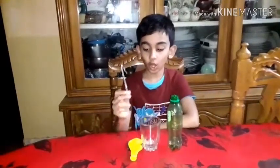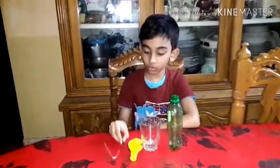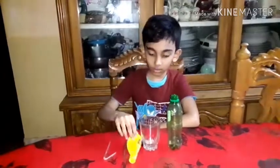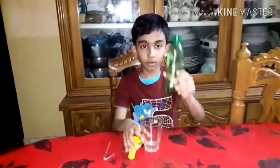I am going to use a straw, a screw, a balloon, a glass, and a button.